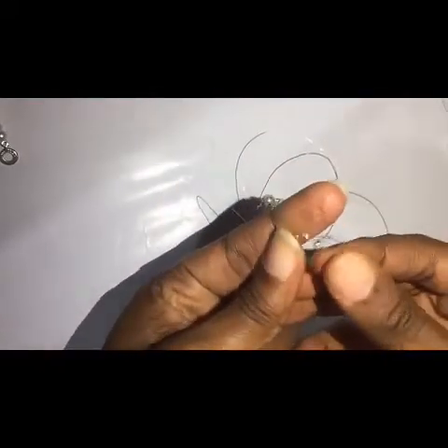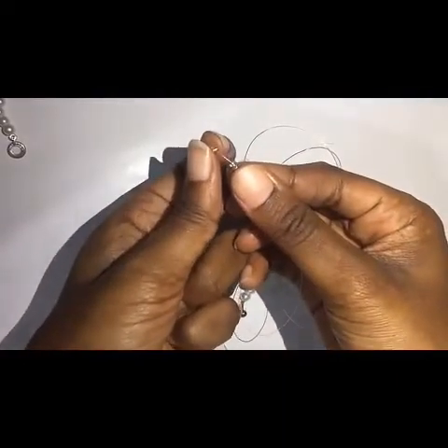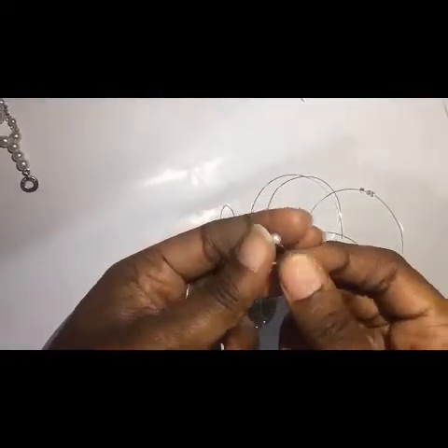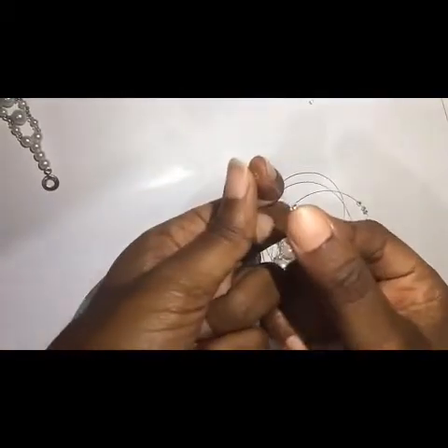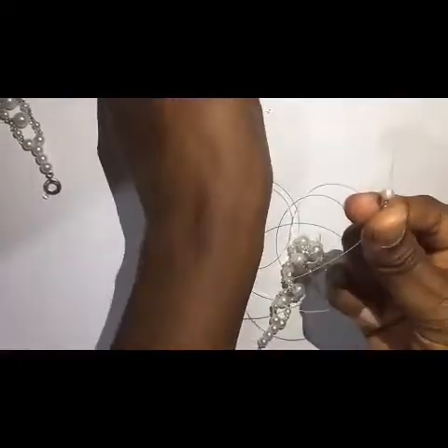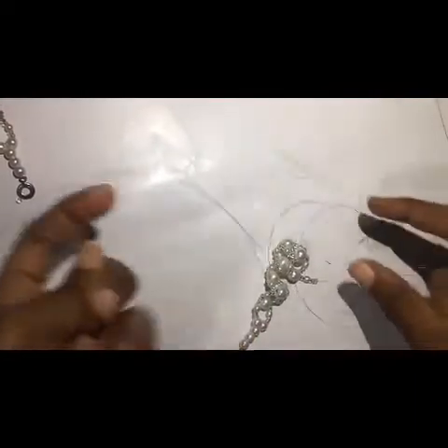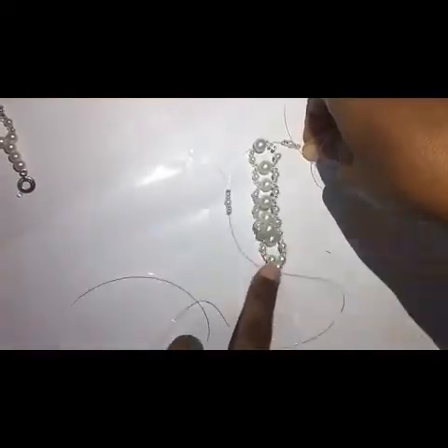I'm going to fix the same process again, but this time make it three: one, two, three. Then I fix the very small size, then another three: one, two, three. I repeat the same with the other side. Because I'm sealing it up, I just continue like I started at the beginning.